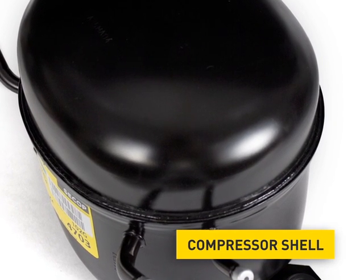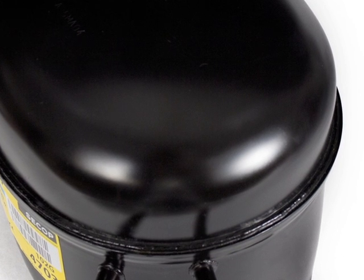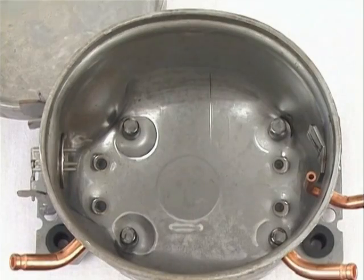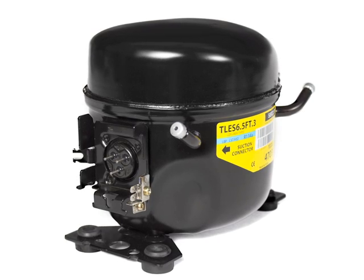The compressor shell consists of a punched steel sheet. The cover is welded together with the housing. This connection is hermetically sealed to prevent a leakage of the refrigerant. Inside the housing, four spring holders are installed at the bottom to center the compressor unit in the housing. On the outside, two base plates are attached for the assembly of the compressor in the appliance.